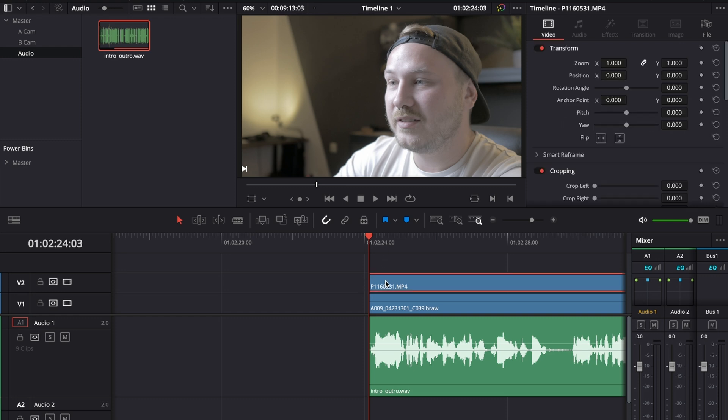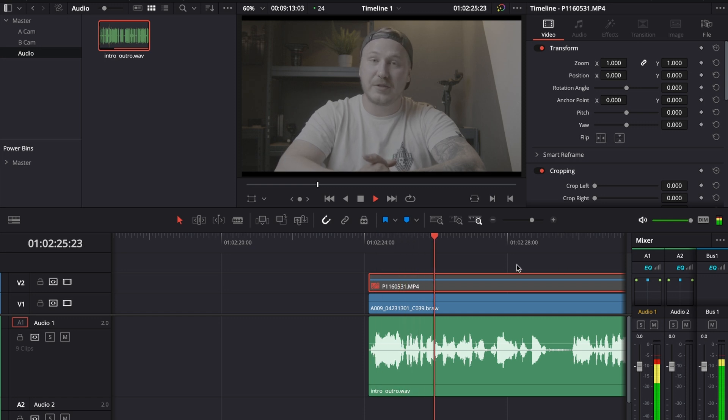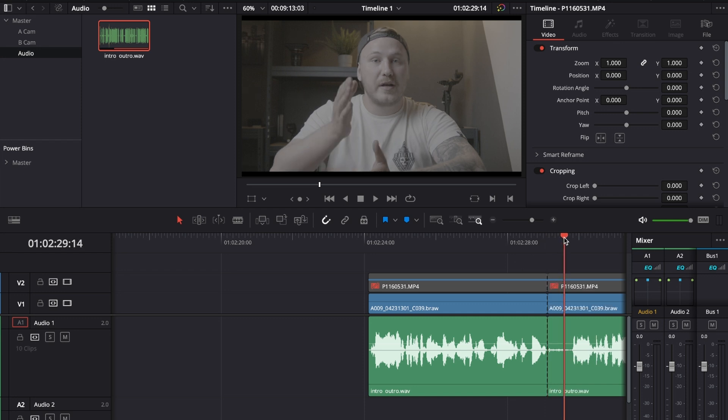I deactivate video layer two so I can see my A-cam and play through the footage. Right at the point where I have a speaking pause and a big breath, I make a cut when I stop speaking. Then I move to the point where I begin speaking again and hit Q, which gets rid of everything to the left of the playhead until the next cut.